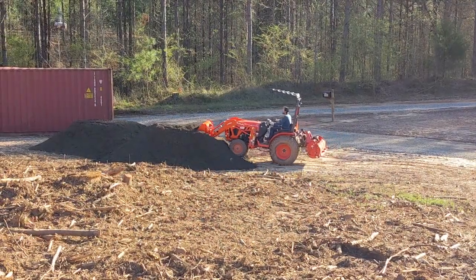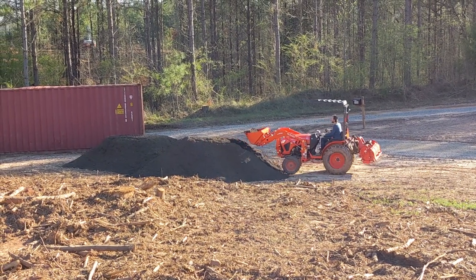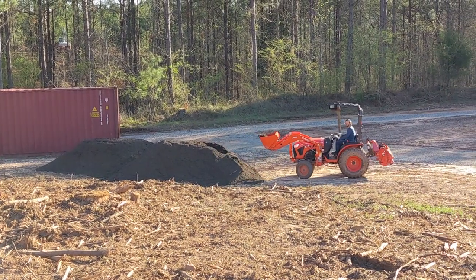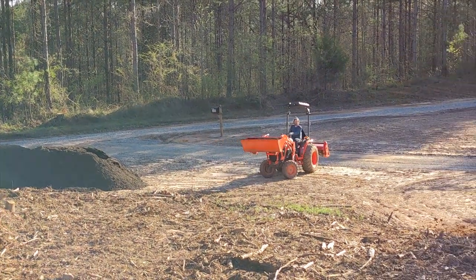Only two of the three deliveries had been dropped off at this point. It was pretty easy to get a big scoop of the soil with a bucket on the tractor. It sure beats moving it one shovel full at a time into a wheelbarrow and then walking it uphill into that garden bed.